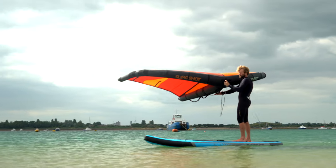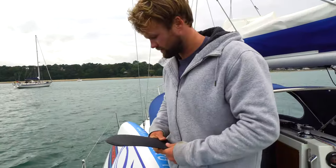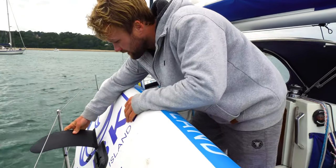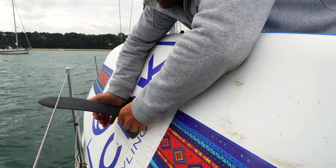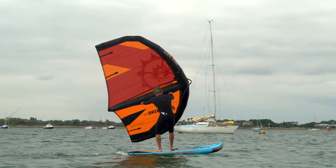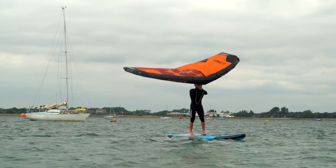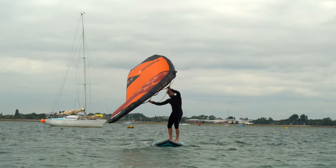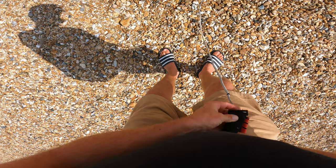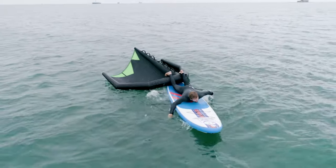Before attempting wing supping, you should be comfortable paddling around on a SUP while standing. It's essential to use a SUP with a dagger board, otherwise you cannot track across the wind and you will get blown straight downwind. You can use any size wing, but I'd recommend using a small size as the big sizes can be quite cumbersome and you don't need that initial power to get up on the foil. I would recommend using a 4 meter wing in around 15 knots. It's really important to use a leash for both your wing and your board as both will fly off downwind faster than you can swim.